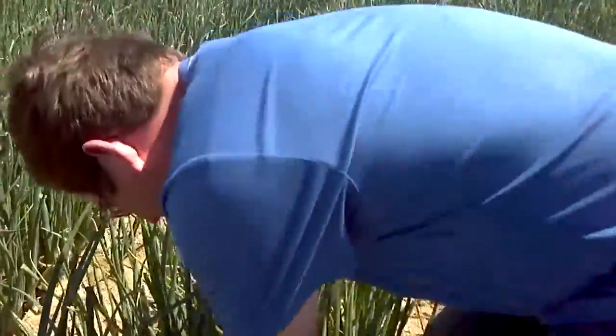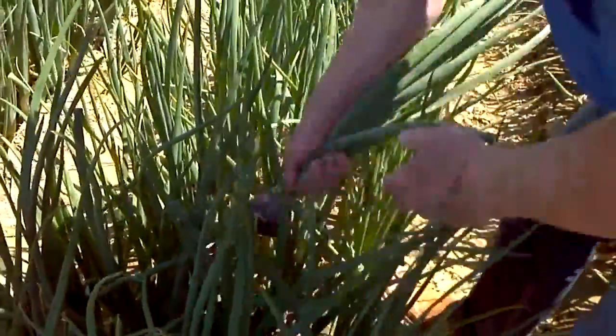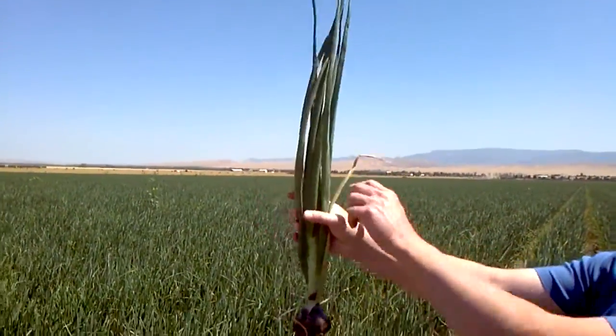I'm going to grab an onion and I'm going to yank it. Here it is. Now these are still about a month out. Kind of get an idea of how big that one is — the size of the stalk.